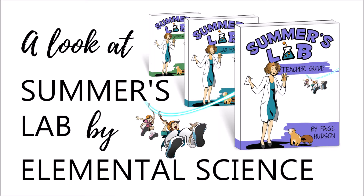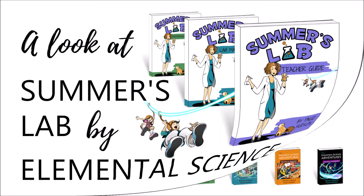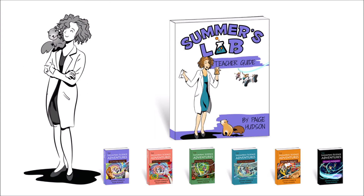Paige Hudson here to lead you through a look at Summer's Lab by Elemental Science. Summer's Lab is part of our Sassafras Science series, and in this program Summer Beach from Sassafras Science is going to take your student through their first look at science.